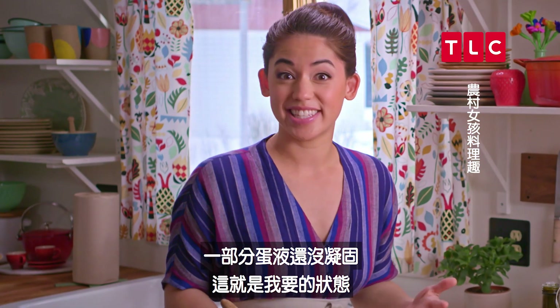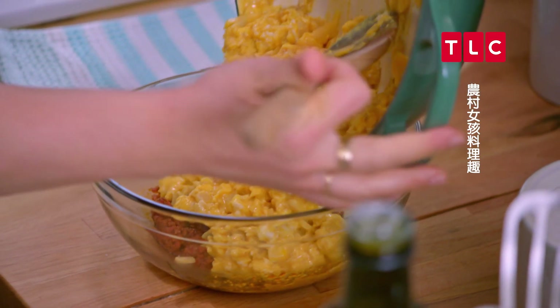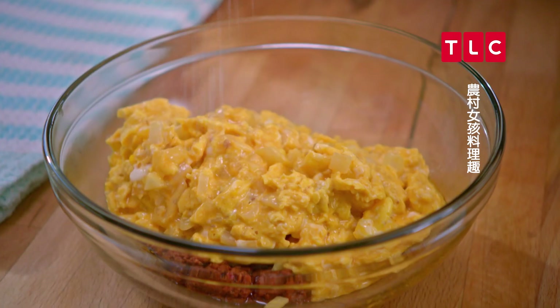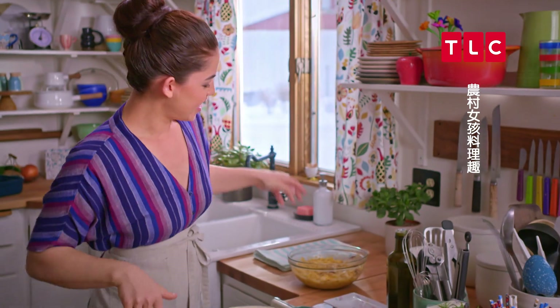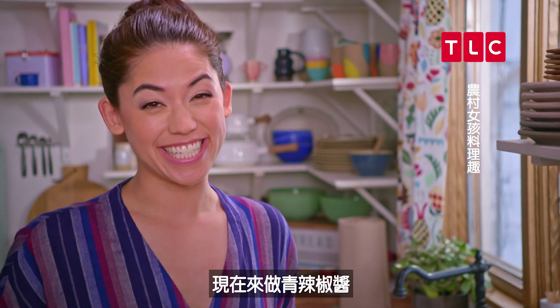These eggs are still very loose but this is how I want them. I'll add them to the bowl with my chorizo now. I'm gonna season this with a little salt and pepper, fold this together, and now I'll get going on my green chili sauce.